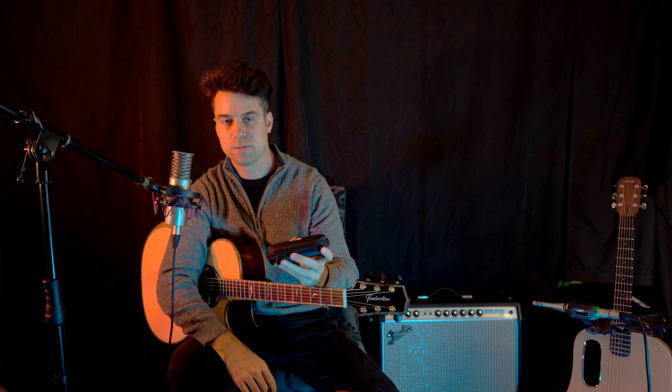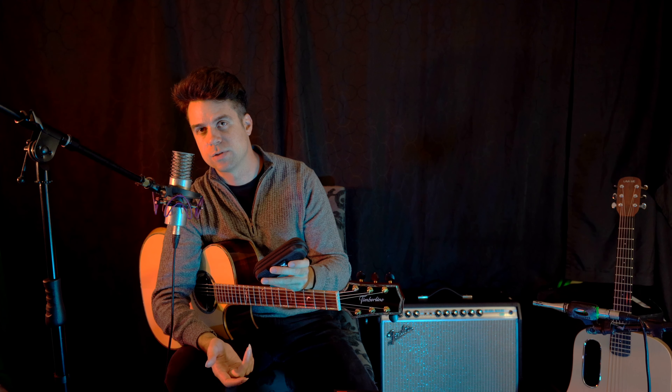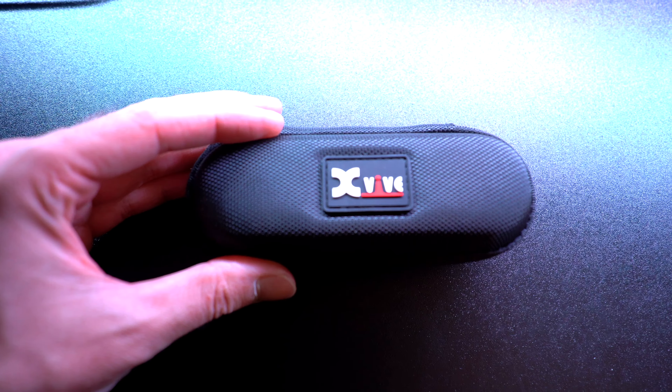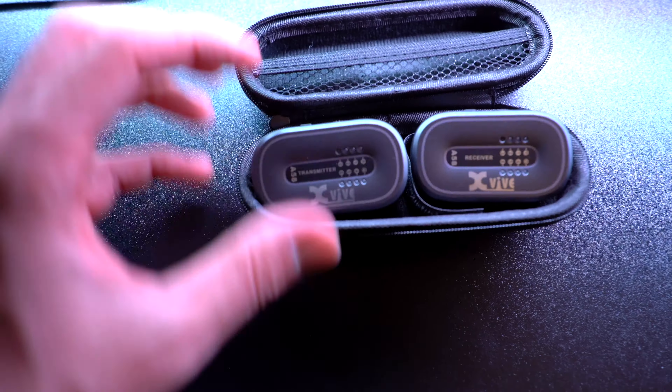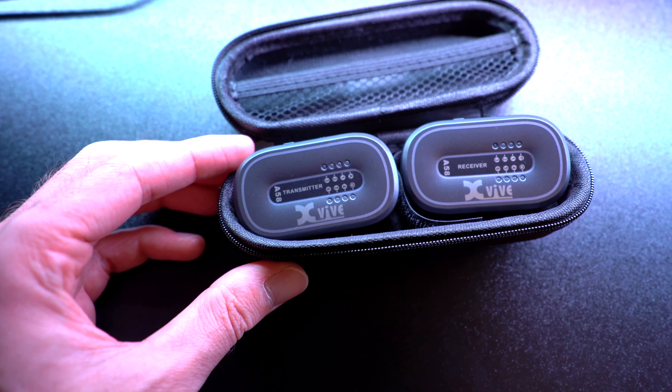Inside the box we have this little case here. This case is actually really compact and it's also very solid. This wireless system is very protected within this case, and a lot of wireless systems don't come with nice little cases like this. I find this feature really awesome.